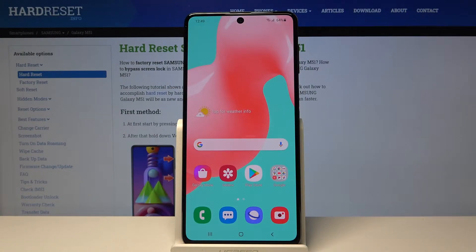Hi everyone, here we've got the Samsung Galaxy M51 and let me show you all the secret codes which will work on this device.